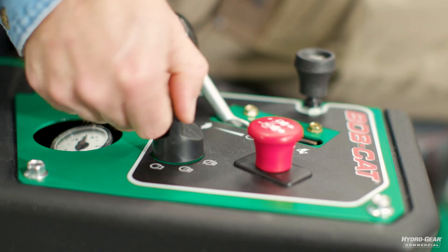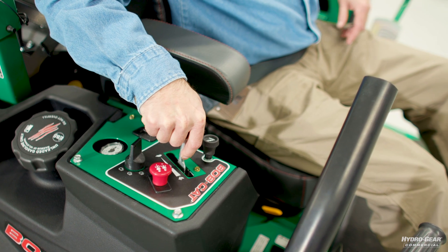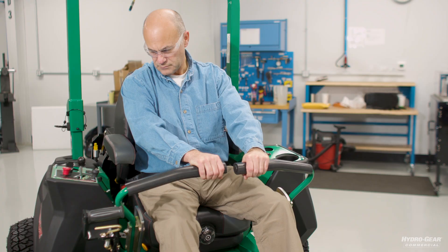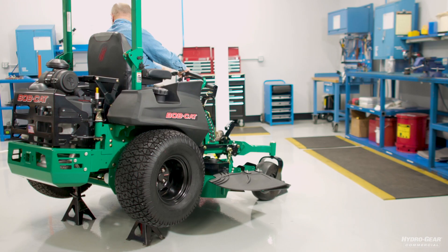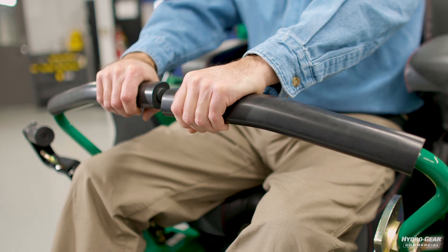Start the engine and advance the throttle to normal operating speed. Disengage the brake if it's activated. Then slowly move the directional control to forward, neutral, and reverse directions. Note that when the bypass valve is open, the drive wheels will not turn. Repeat this process about half a dozen times.